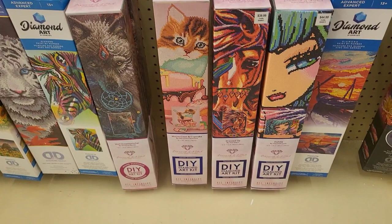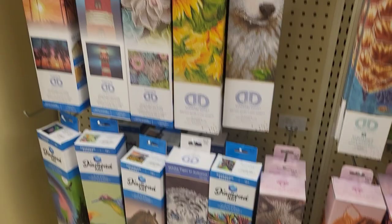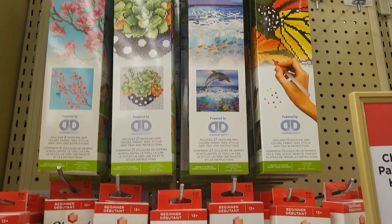I'll link that if you're interested. More diamond art club down here — check it out. A couple more diamond art club, and then more diamond dots here. Got a cute little Mini Mouse one, which is cute, and then some smaller designs.